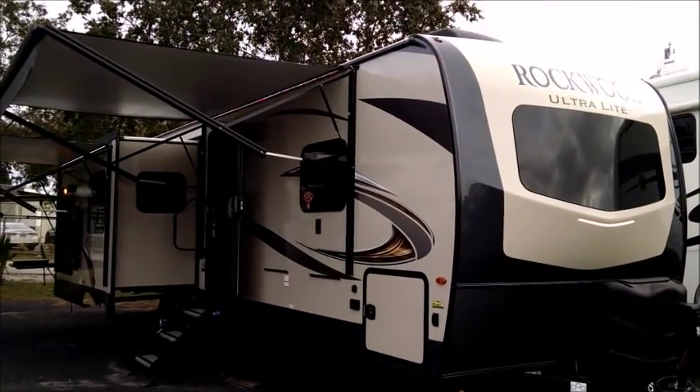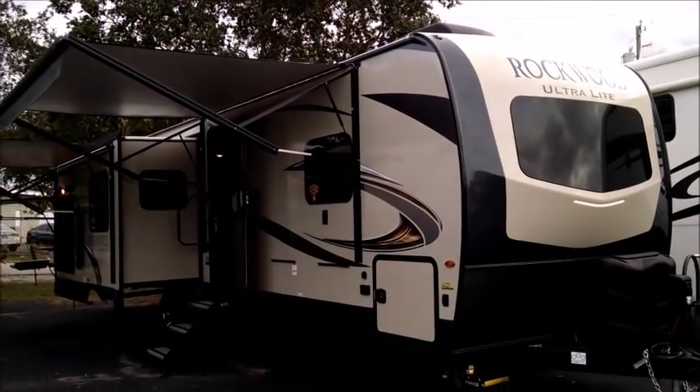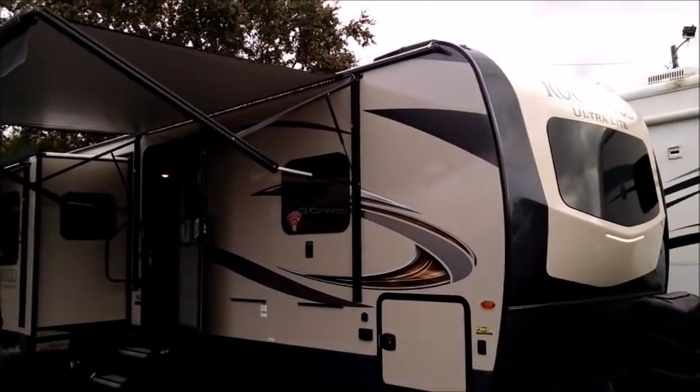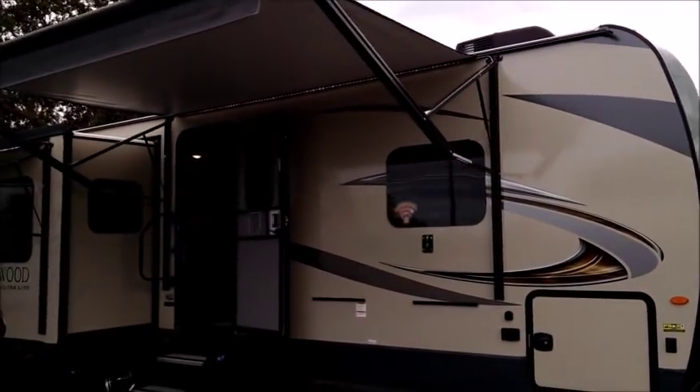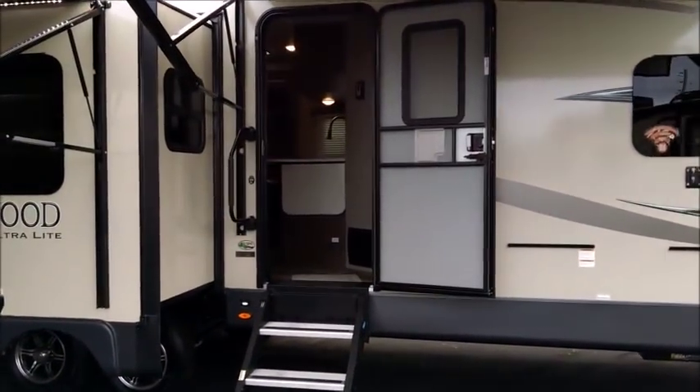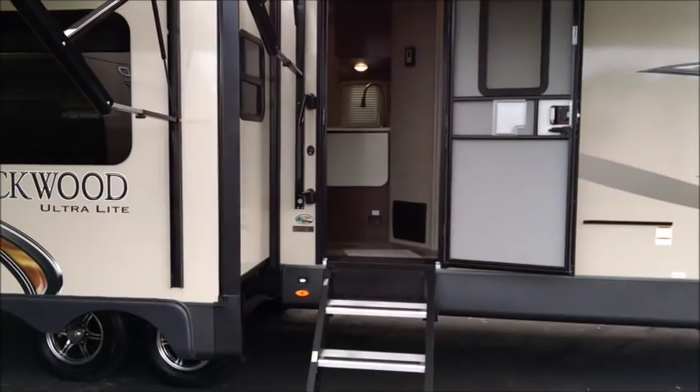Hello and welcome to Tropical RV Sales. Today we're taking a look at the brand new Rockwood 2906RS. This is a great enhancement to one of the most popular floor plans that Rockwood has had in the recent past couple of years.